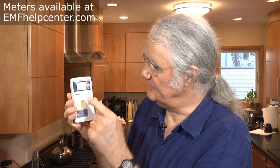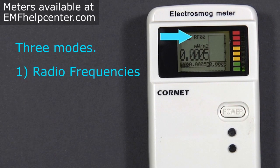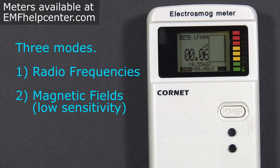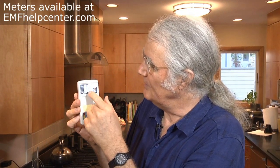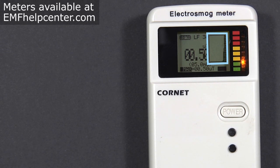On the Cornet ED78S electrosmog meter, you press the power button to turn it on. The first type of EMF it reads by default is radio frequencies. If you want to read magnetic fields, press the top black button, and it will start to read magnetic fields at one setting. Press it a second time for a more refined setting. You can toggle through these three types of EMFs by pressing this top button. You'll notice a number on the screen, and to the right a histogram — a bar graph showing readings over the past minute or two.